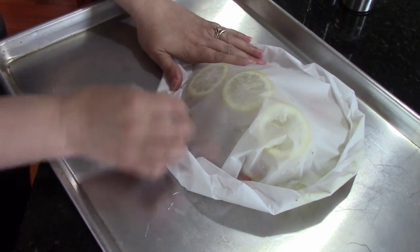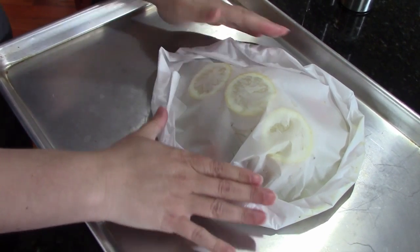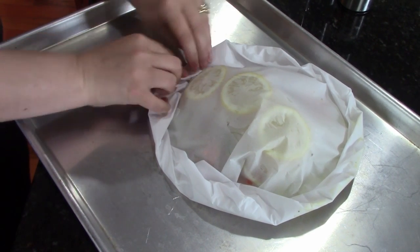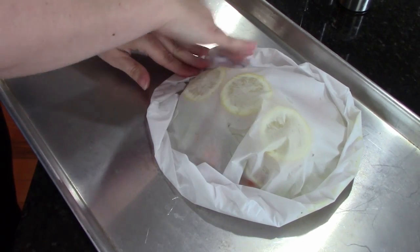This is a super healthy way to prepare your fish. It's healthy, it's easy, and it is crazy delicious. This cod turned out so perfectly just like it always does. And you can use any type of fish in there — this is a beautiful way to cook your fish.